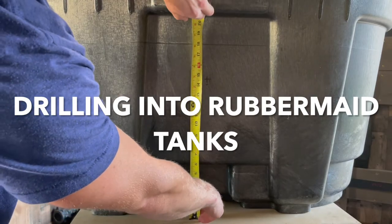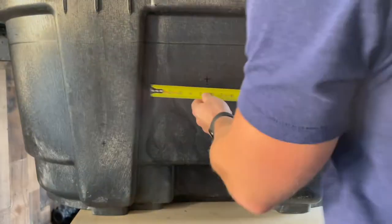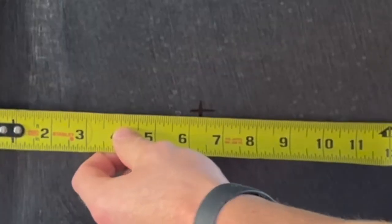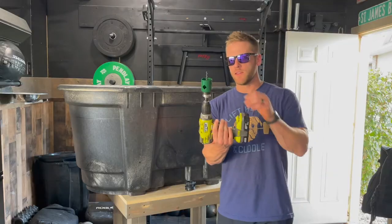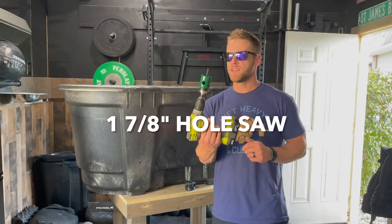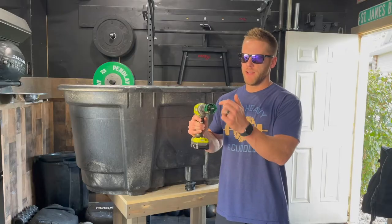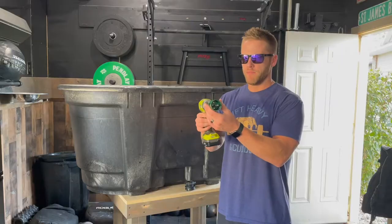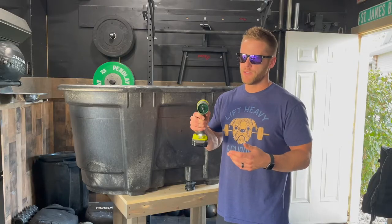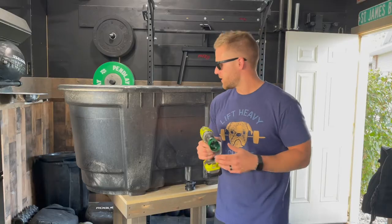The first step is to take any measurements for where you're actually going to drill the holes. Once you have that mapped out, mark your spot and then we can get to work. To drill the hole, we'll be using a hole saw. This one is 1 and 7/8 inches. Basically how this is set up is there's a drill bit and it has this circle that is a saw attached to it. So as the drill turns, both spin to cut whatever material you're working on.